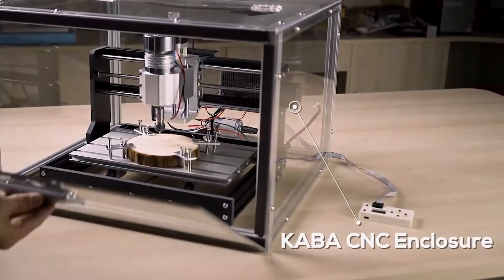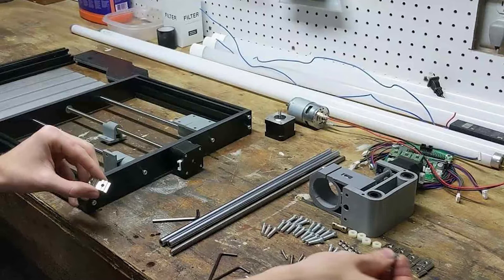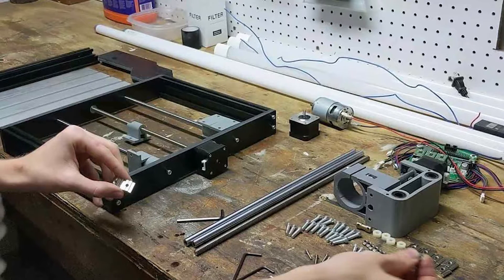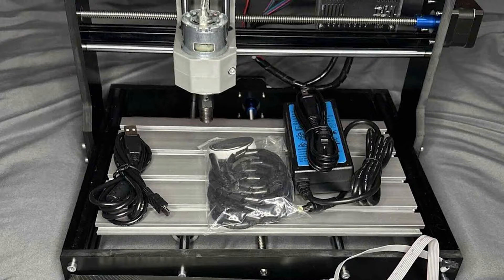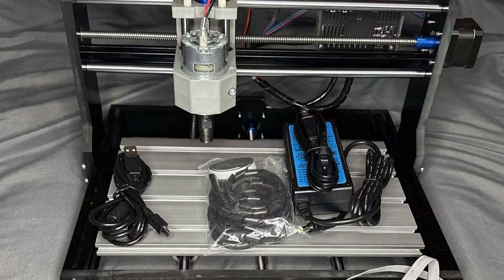One of the standout features of this kit is its robust 1.8-inch thick engraving base. This sturdy base enables the CNC 3018 Pro to effortlessly cut through various materials including plastics, wood, acrylics, PCBs, and PVCs with precision and finesse. Whether you're a hobbyist or a professional, this router kit is your gateway to unleashing your creativity.